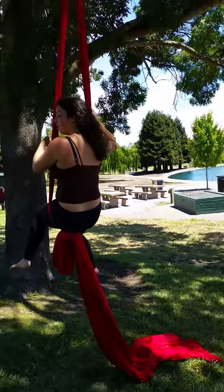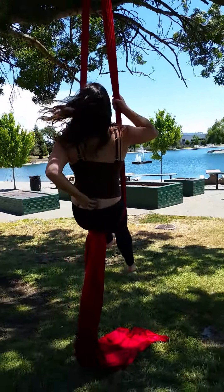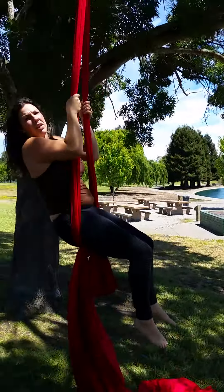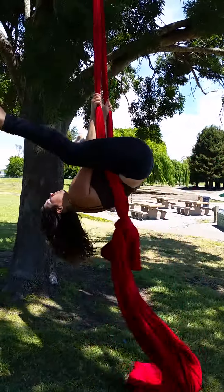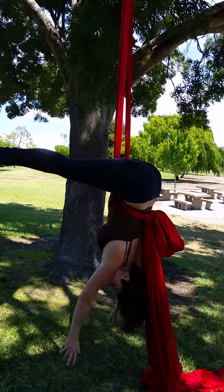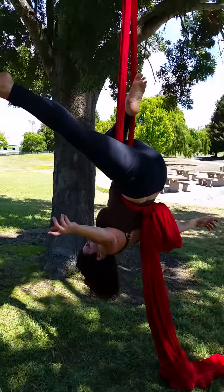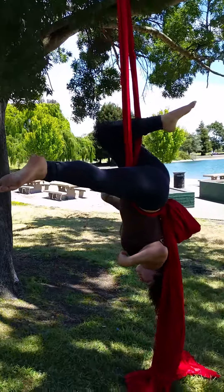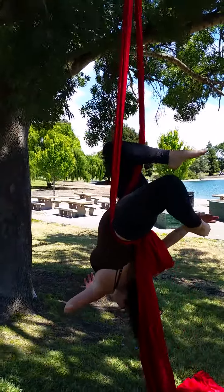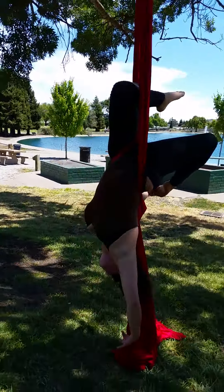Alright, so the next thing I'm going to do is do a back straddle. You want to make sure that knot comes about here. So you can lift up a little bit to help. And then step back down. From here, getting a really nice back stretch. Thread one foot through, the other foot back. And boom baby! You've already got an arch.